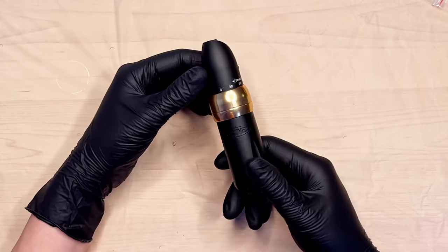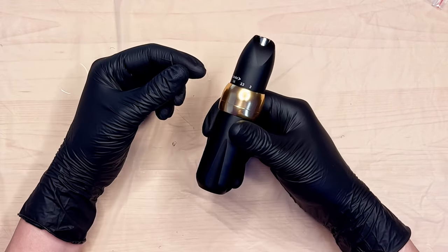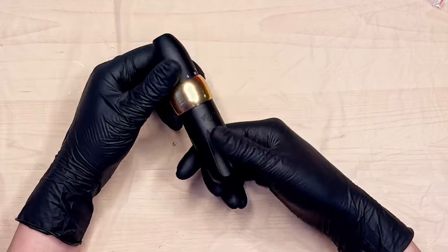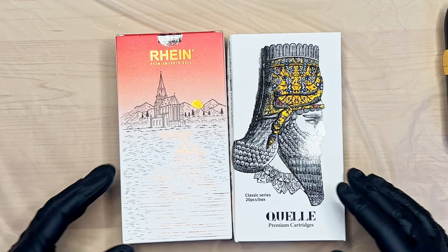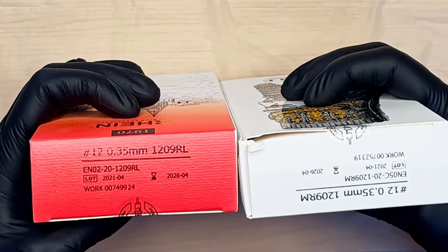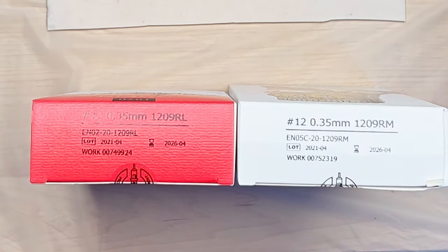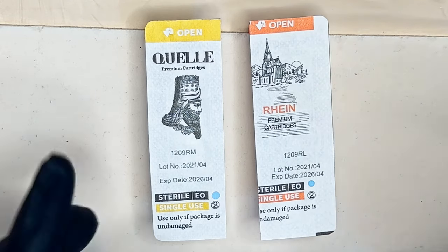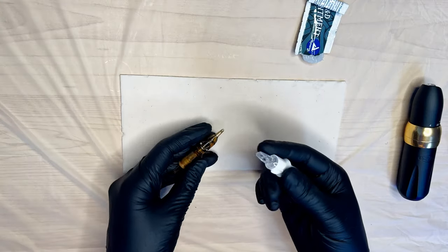That's basically the tour of the CNC P6 — it looks like a beautiful little machine. I want to give it a whirl, let's try it out on some silicone with a battery and see how it lines and shades before we try it on human skin. I have a couple of cartridges to try: the Quell cartridges and the Rain cartridges. I'm going to use a 9 round liner and a 9 mag for this demo so we can see it well on the silicone. You can get these on Amazon — follow the link in the description below. Don't forget to like and subscribe.